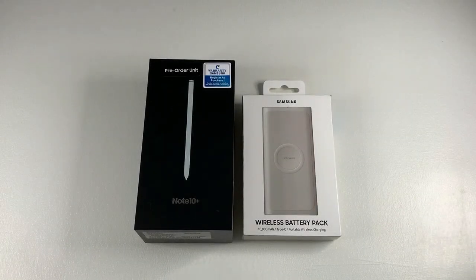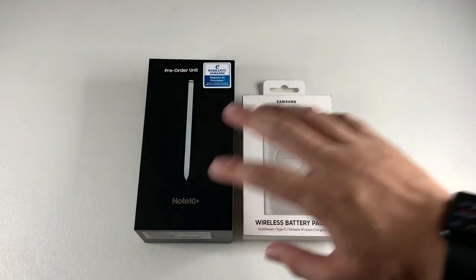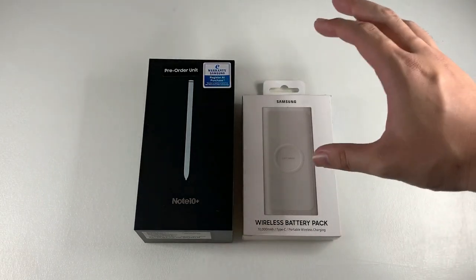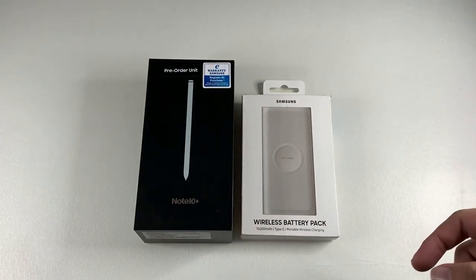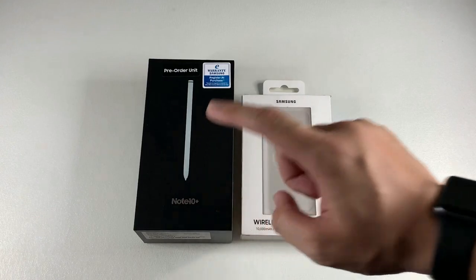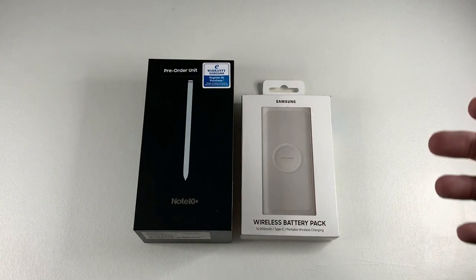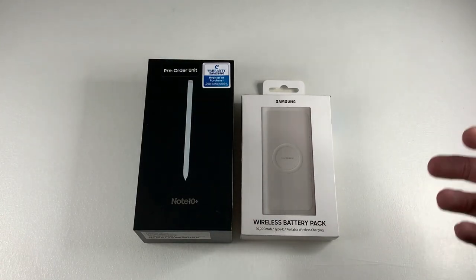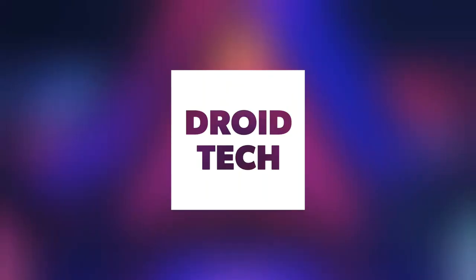Hey, what's up guys, Meh here with DroidTech. In this video we're looking at something I've waited anxiously for and pre-ordered — the Note 10 Plus in white. This pre-order unit came with three gifts: a wireless battery pack, extended warranty, screen crack protection, and a storage bump from 256 GB to 512 GB. Having that big storage bump is very worth it and future-proof, so without further ado let's get right into the unboxing.